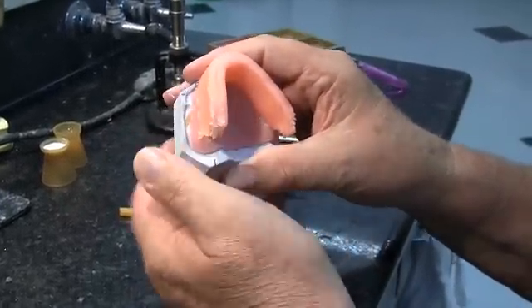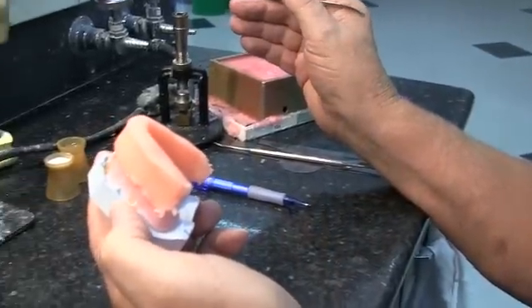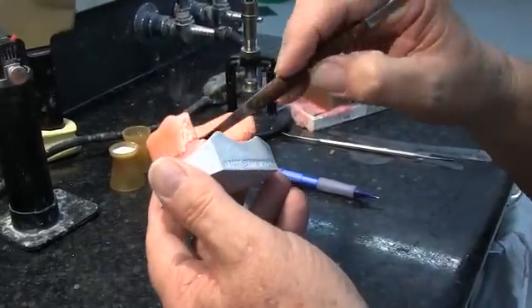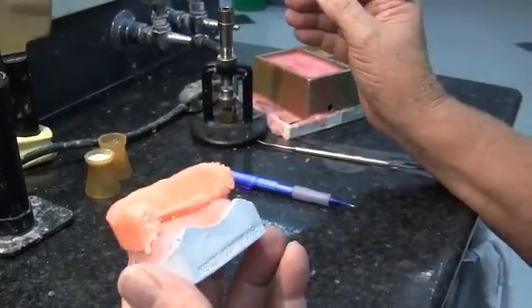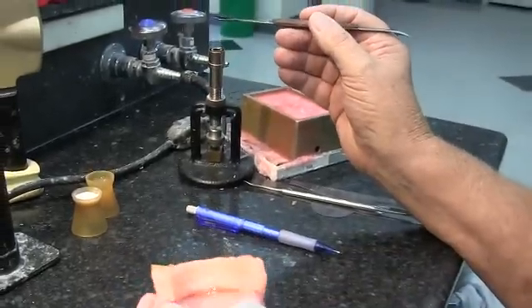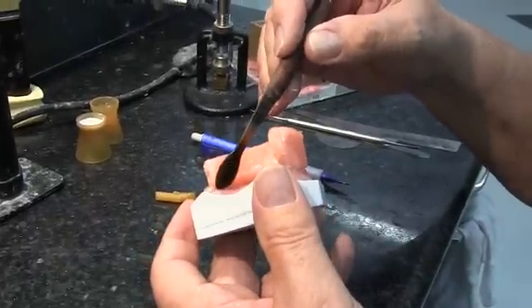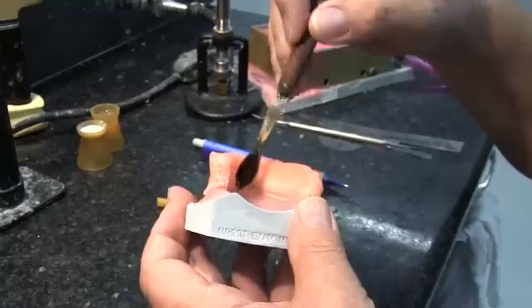Now we're going to seal that all the way around with a spatula — take a hot spatula and melt the wax so it seals down to the baseplate. We don't want this to break loose in the mouth; that would be very embarrassing. We want to make sure it's well sealed and attached to the baseplate.